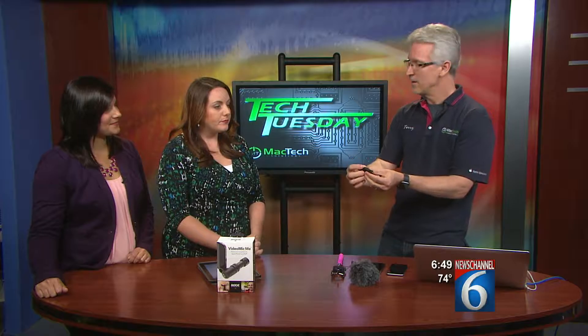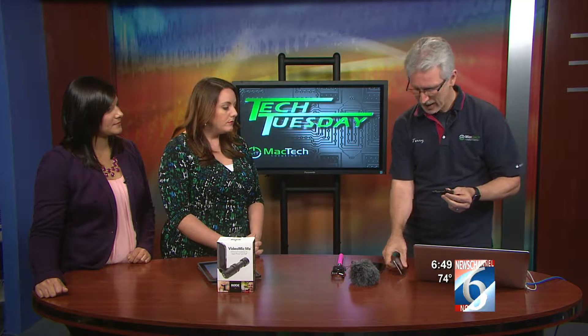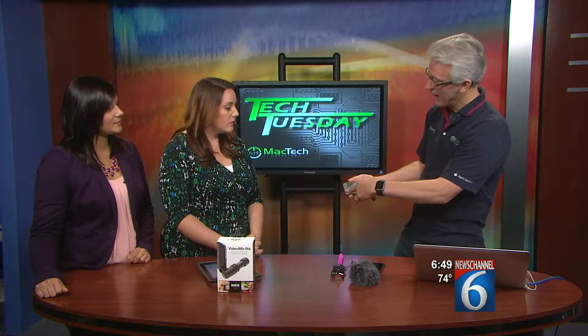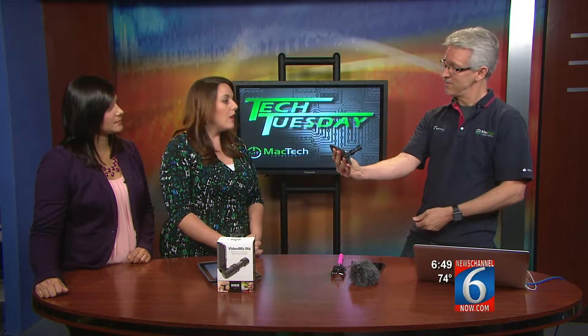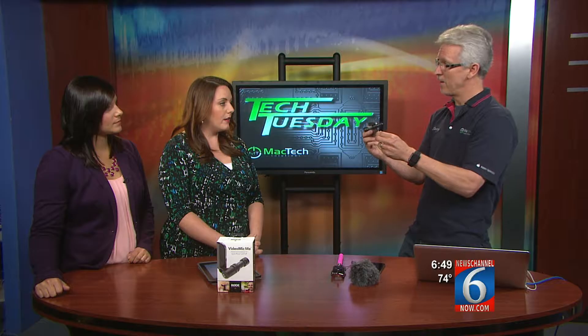It plugs into the headphone port of your smartphone. As long as your smartphone has the headphone port on the opposite end from the camera — because the cameras are usually on the front or on the back at the opposite end — you can use this to plug in and do either a selfie video or turn it around and video whatever you need.